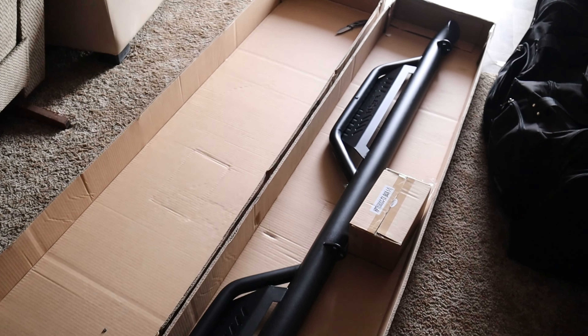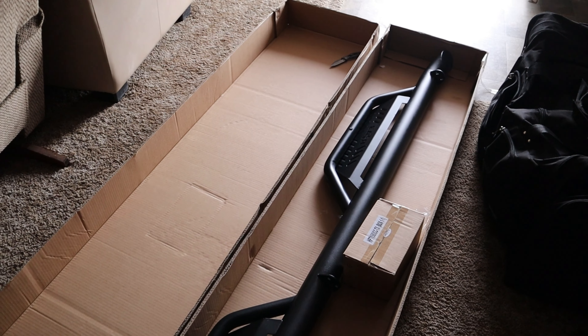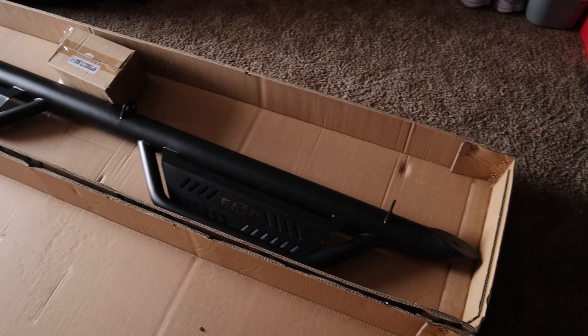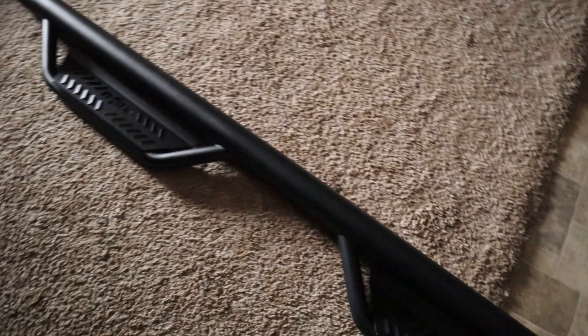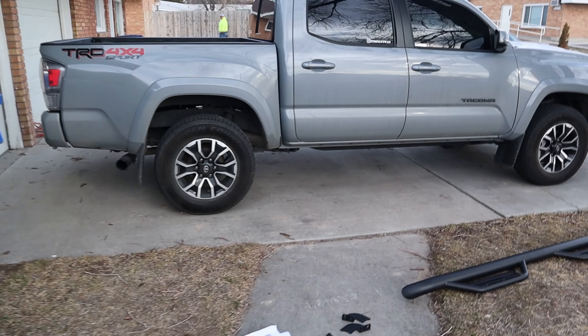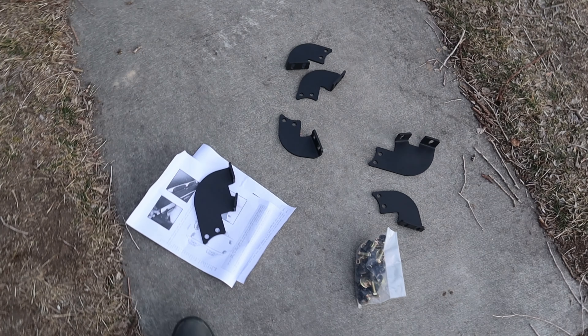I definitely like these — the way they're finished, powder coating and everything. I was gonna go with a different set of side steps, mainly because these ones are a little more expensive. My buddy Jordan was the one who was planning on getting these for his truck, but I ended up beating him and ordering them because I've been looking for a while. I could get cheaper ones for like $300 but I like these better.